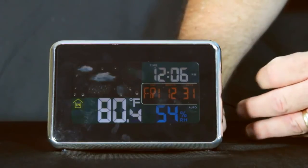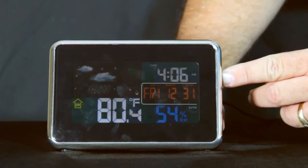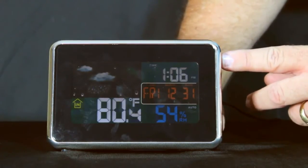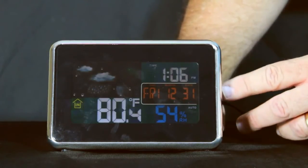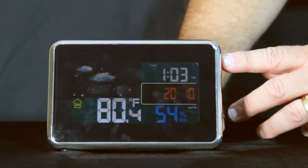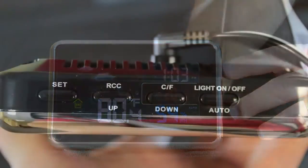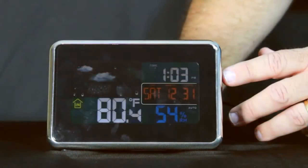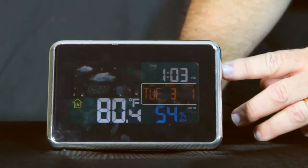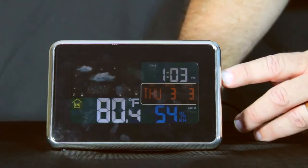Pressing the set button once again flashes the hour — we can set this manually. Right now it's at 12:06 AM; we'll use the up and down buttons to move it and set it to 1 PM. Clicking set again causes the minutes to flash, and we'll make it 1:03 using the down button to go backwards. Pressing set again gives us the year — the default is 2010, and we'll use the up button to get to 2011. Pressing set again gives us the month — the default is 12, and we'll make it March. Pressing set again causes the date to flash — the default is the 31st, and we'll make it the 3rd.